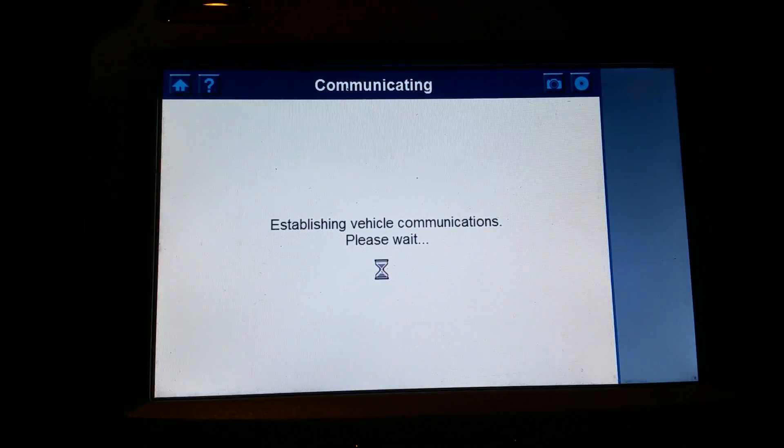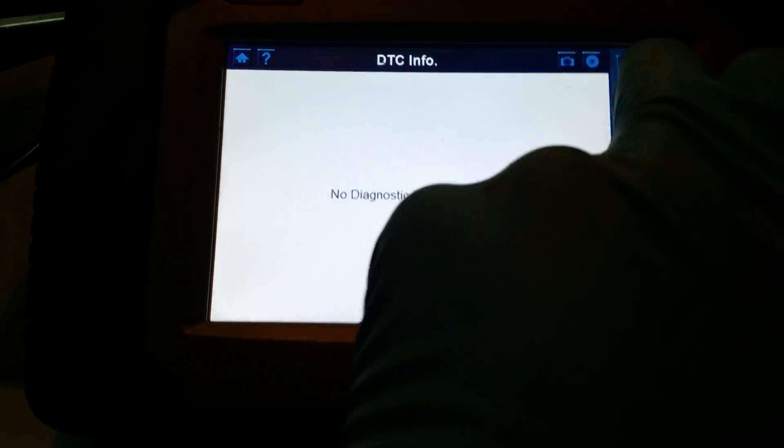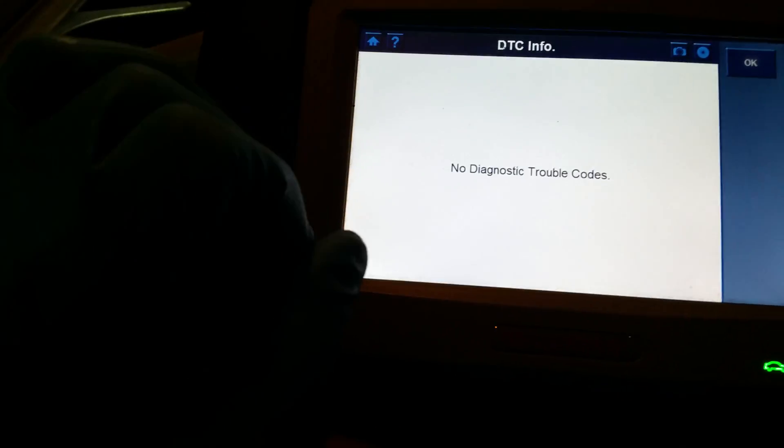As you can see right now, there's no engine light active, there's no codes present. I've just cleared the codes since the customer brought it in. What we're going to do is show you exactly how this condition becomes present.